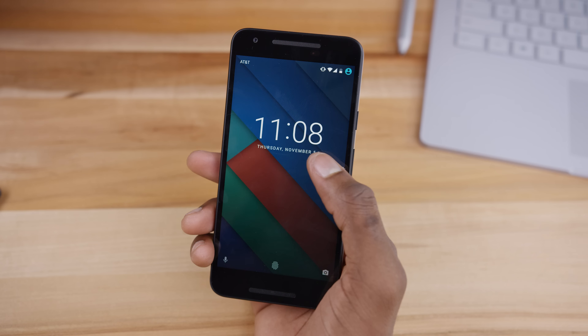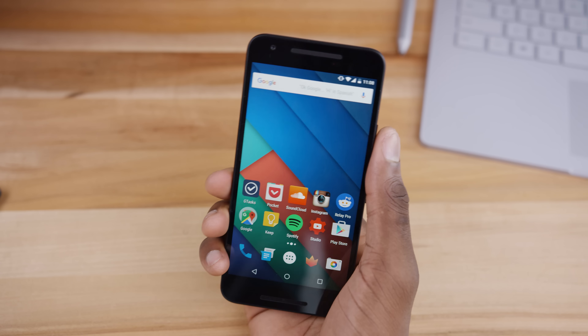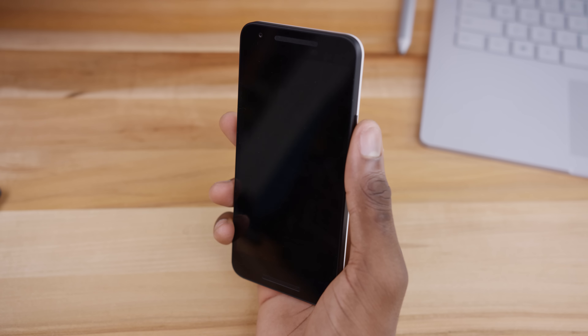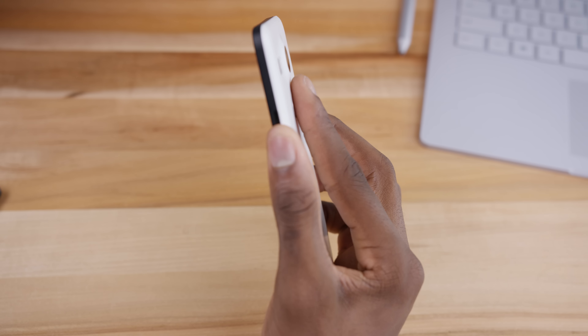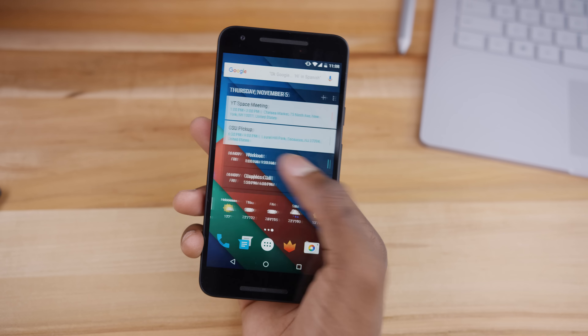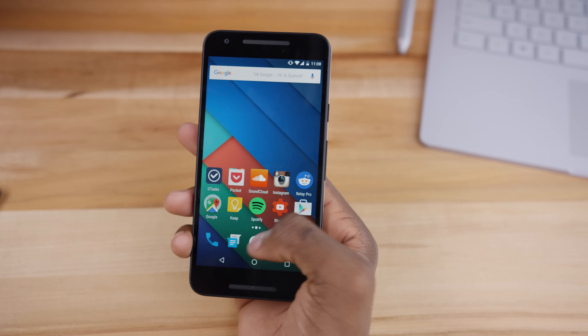You also have the fingerprint sensor on the back in the same place — a little bit easier to reach since the phone is smaller. Whether or not it's the same sensor as in the Huawei-made 6P doesn't really matter because it's also really good. Setup was a breeze, took less than 20 seconds, and the fingerprint sensor is super quick and accurate every time.